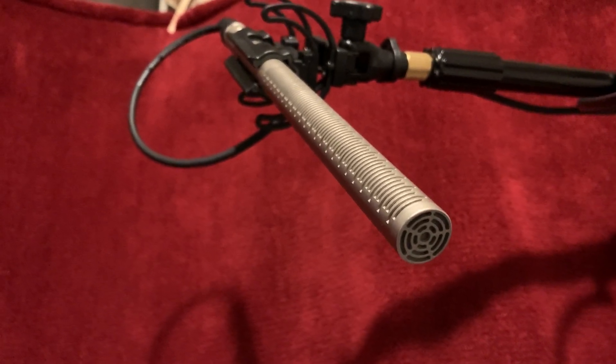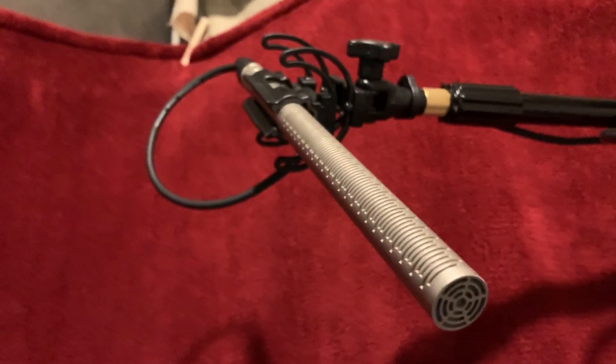Thinking more of going for the Sennheiser 416 route.